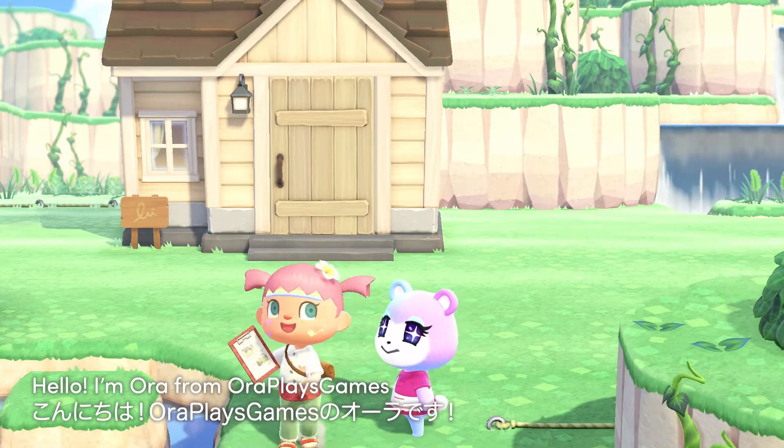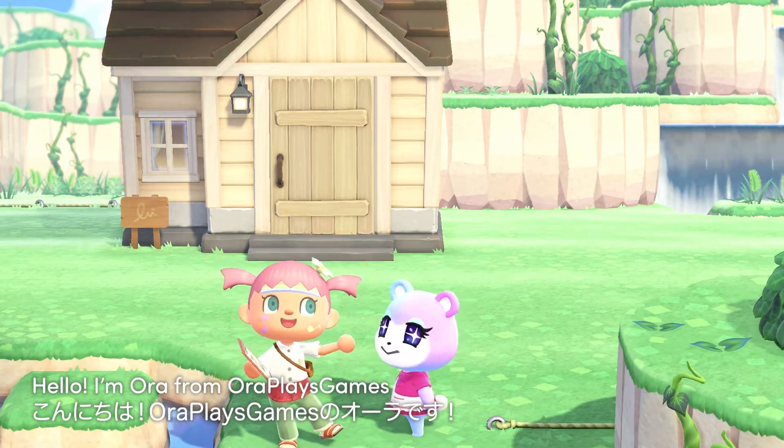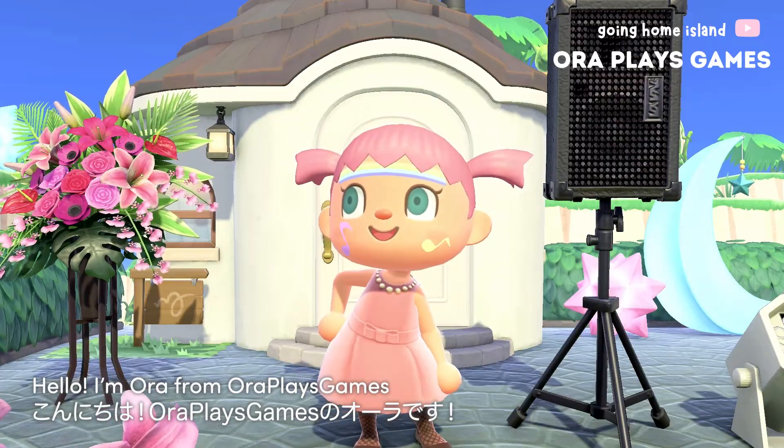Hello, I'm Aura from Aura Plays Games. Konnichiwa! Minasan, watashiwa Aura Plays Games no Aura desu.